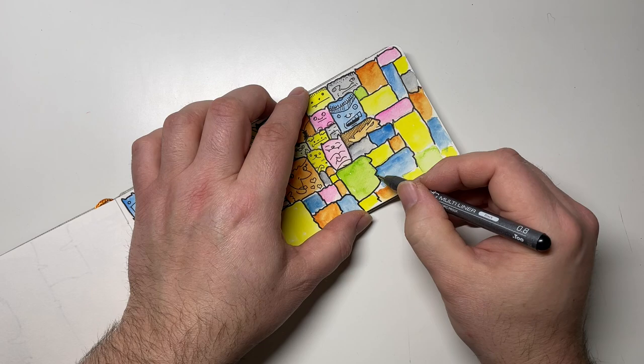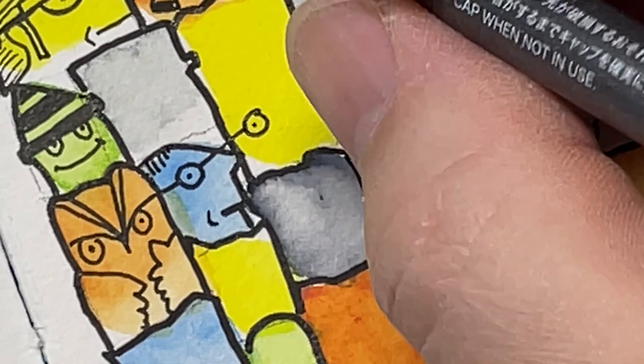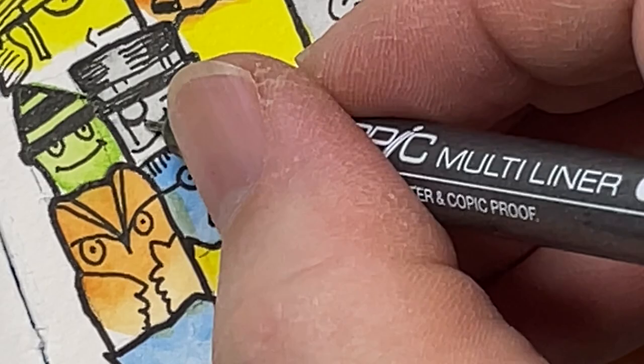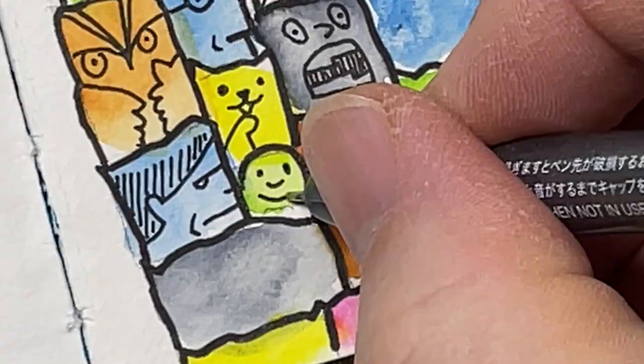That's the fun thing about this — it's grown-up coloring book stuff. It's just you playing, having fun, and sharing it. If it stays in a sketchbook for yourself, that's where it should stay. If you want to sell it or give it as a gift, that's great too. The whole key is to calm your breathing down, relax, enjoy the art supplies you've purchased, and find that immersive time to spend with your creative spirit.